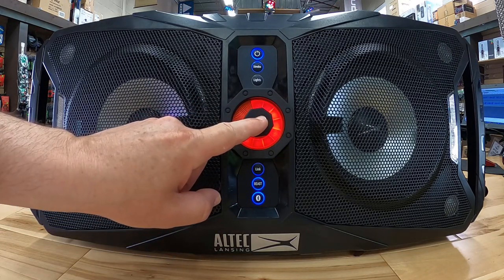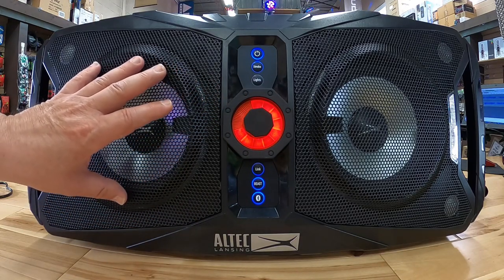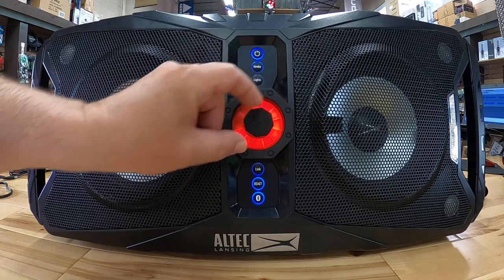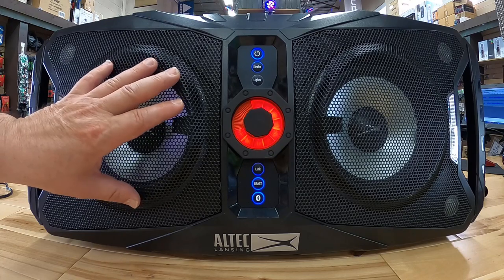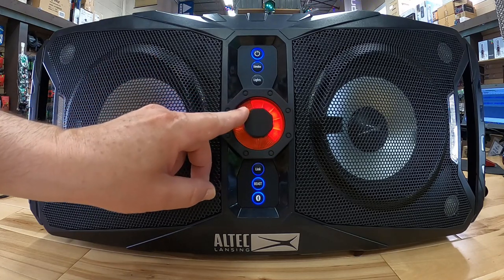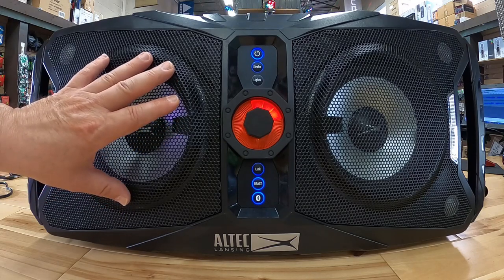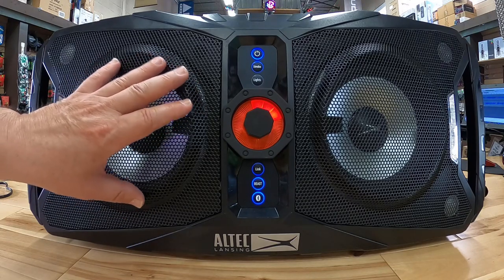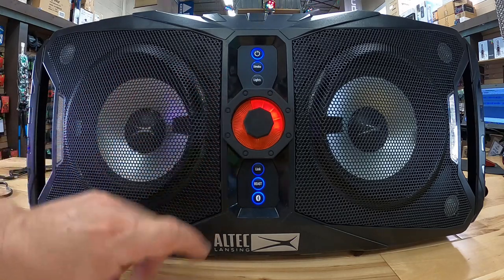That's the volume knob. The amp isn't always running at 100% — what I'm doing is turning up and down the preamp. The actual digital volume control is controlled by my phone, and the amp level goes up and down with it. This means it's more like your home stereo — no background hissing or waste of power. It'll only turn everything up as you need it, not just the preamp.